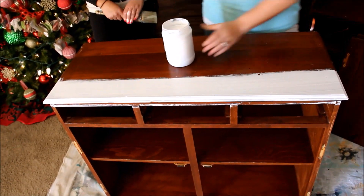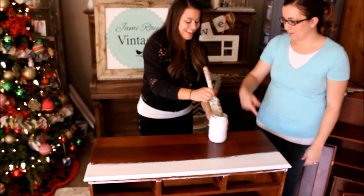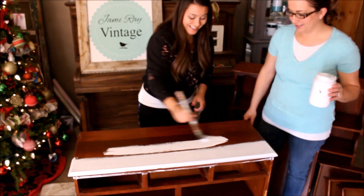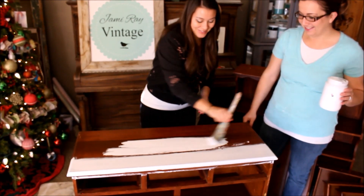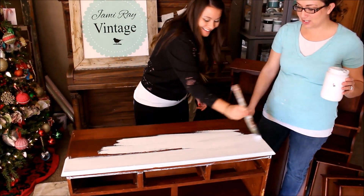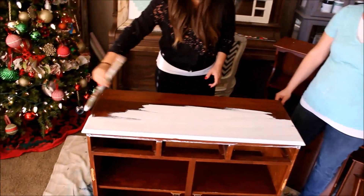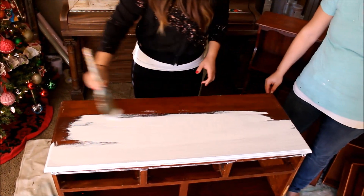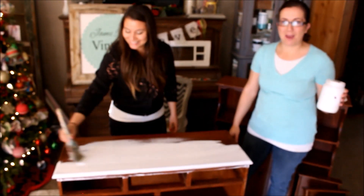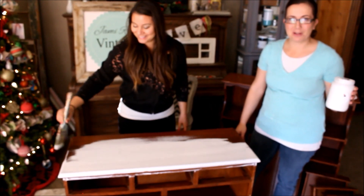Okay, you're going to dip it in there and make nice long even strokes. Spread it out! As you can see she has good technique — making nice long even strokes, avoiding heavy brush marks. Good job Christina! We're going to get this thing fully primed and then we'll be right back to show you what it looks like.